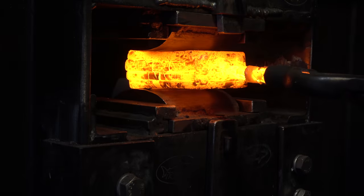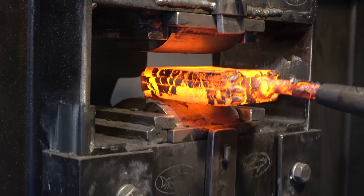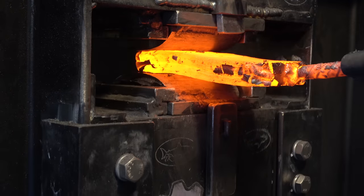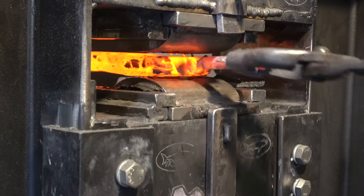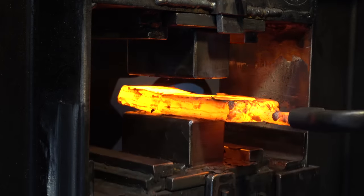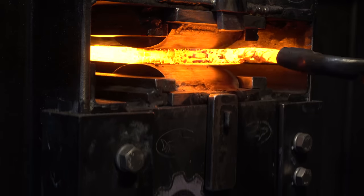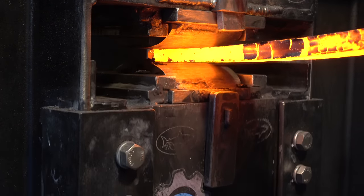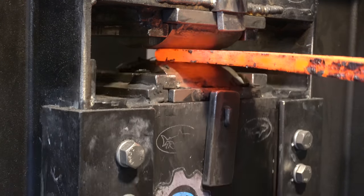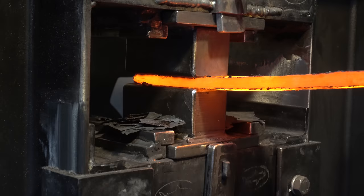After three heats of setting the weld, it's nice and set and we can start drawing out the billet. You'll notice this billet is pretty wide — that's because the push dagger handle is pretty wide. We're going to take this down later when we forge in the blade. You'll probably notice this is way more Damascus than we need for this project. Don't worry, we're going to use it for another project coming up.